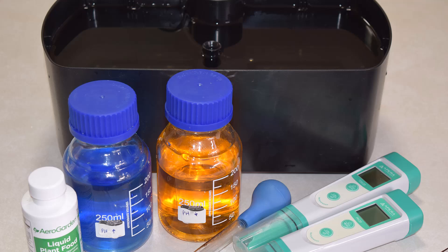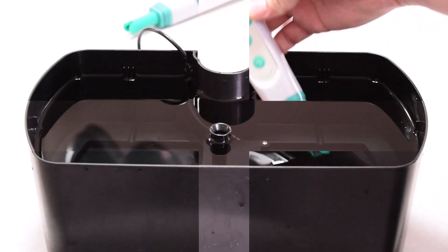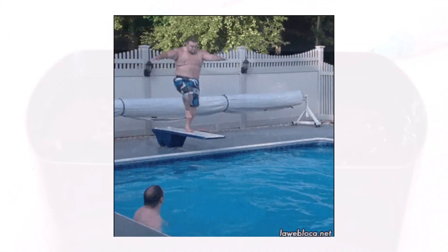That's right. Today we're diving into the science of water for hydroponics: how to test it, how to balance it, and how to keep it working for your plants. So let's dive in.